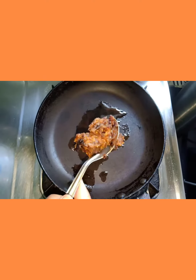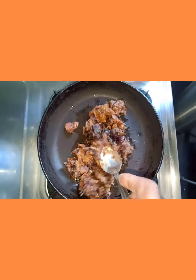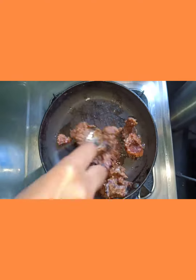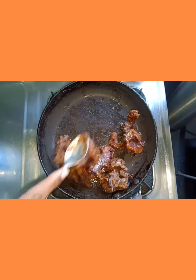Take a pan, add 1 teaspoon ghee and add anjeer dates paste to it. Saute it for some time and then remove it in a plate.